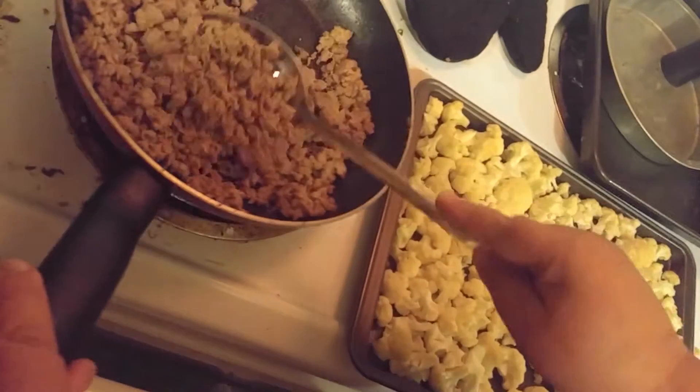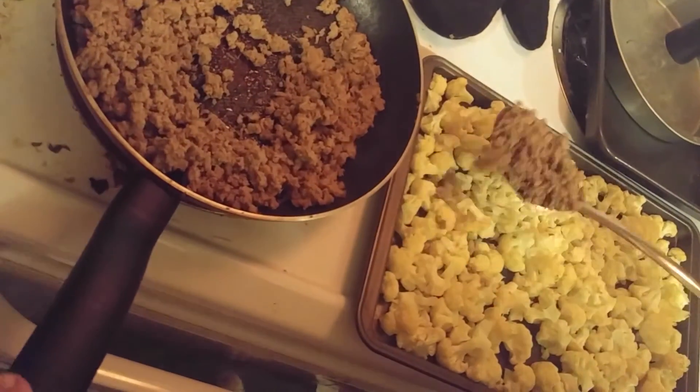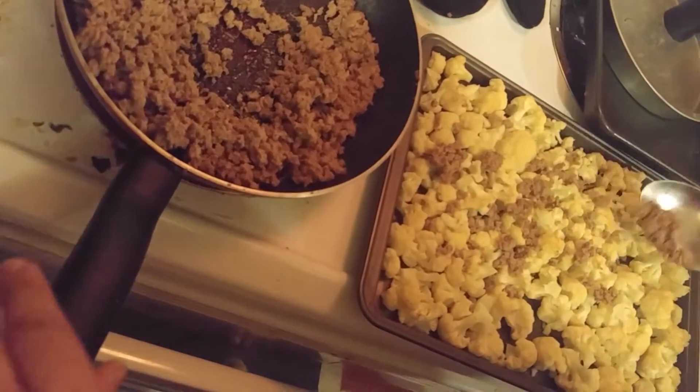Now it's time to make your nachos. First, we're going to sprinkle your turkey all over those wonderful cauliflower pieces.